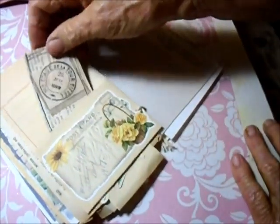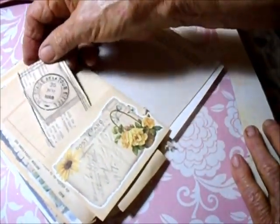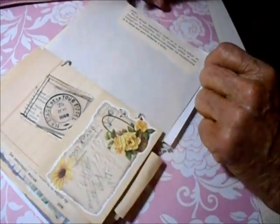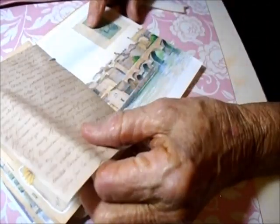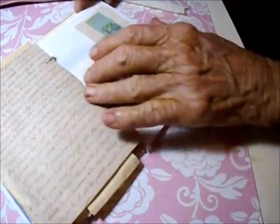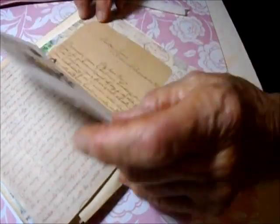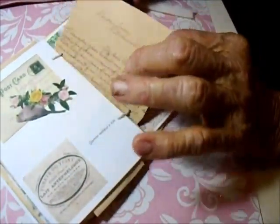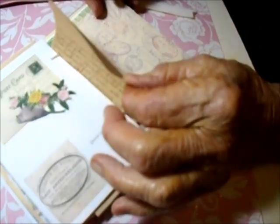In the back I've got a pocket and I'm adding more things to it, but that's what it looks like right now. Here's some more beautiful old script in sepia color, which I love. And here's another piece of handwritten paper — I've put that in there. I've got to be careful when I turn these; I don't want to mess up another watercolor.